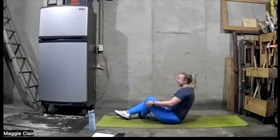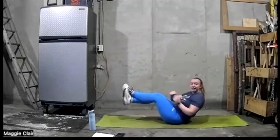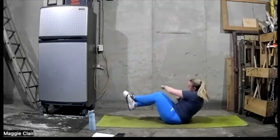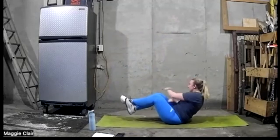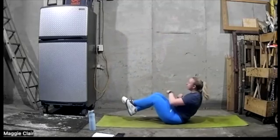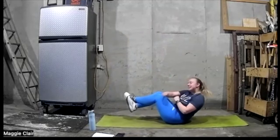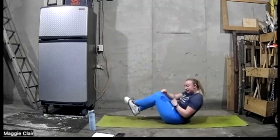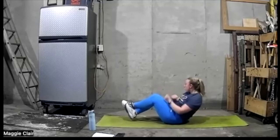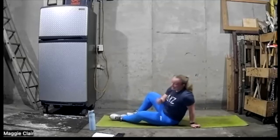Get down, get our feet set — last one. Ready, let's go. Get in and punch. 30 seconds. You're awesome, doing awesome. Halfway, keep it on. Keep going. Five, four, three, two, one — and we're done.